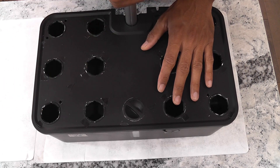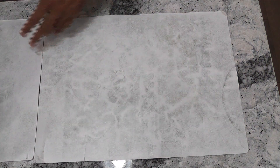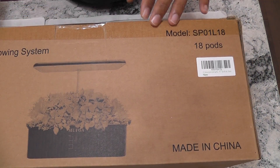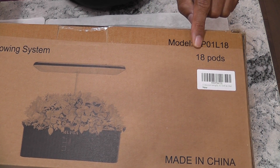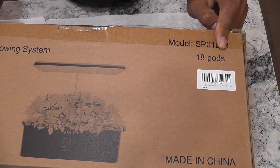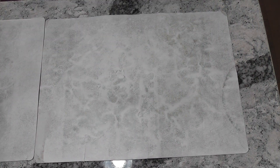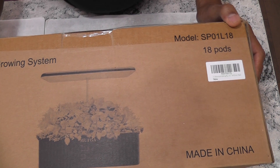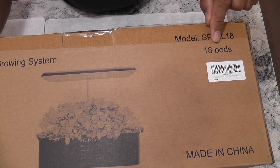Given my positive experience with the system, I recently discovered an 18-port version of the Mufka hydroponic system, which has sparked my interest. Moreover, I saw a clickable coupon that brought down the price to $45, so I just thought to give it a try.